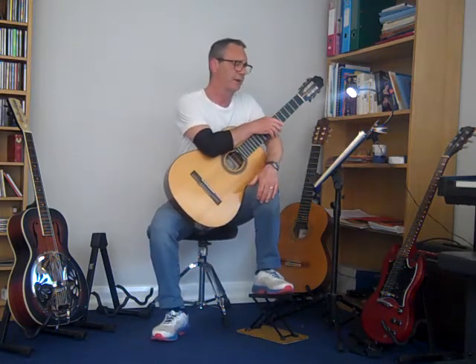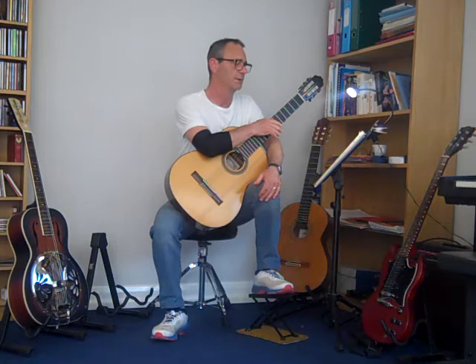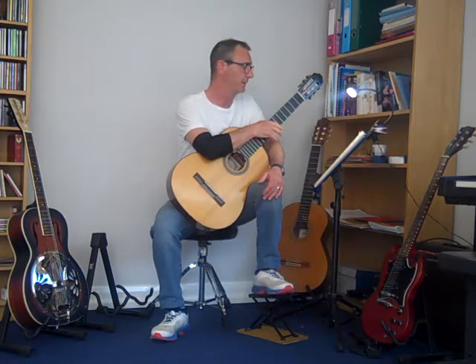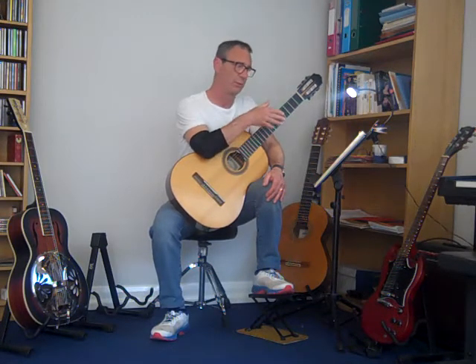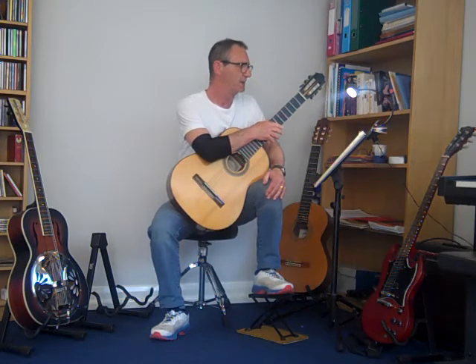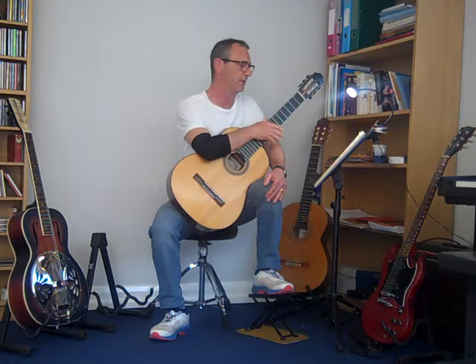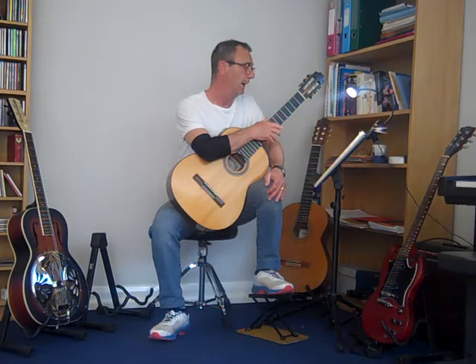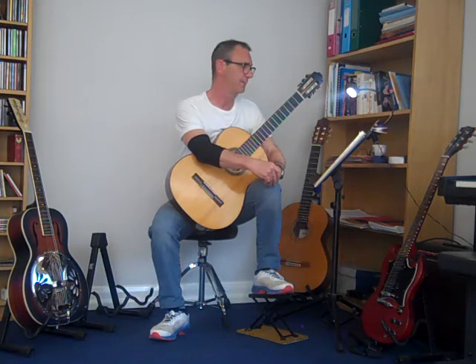Joy to the World was written by George Frederick Handel in the early part of the 18th century, in a period called the Baroque period of music. Handel very famously wrote the Hallelujah Chorus, the Water Music, and the Music for the Royal Fireworks. The piece is described as festive, with a pulse of crotchets between 120 and 130 per minute, so quite quick, and it's a very celebratory melody. It's become a Christmas carol.